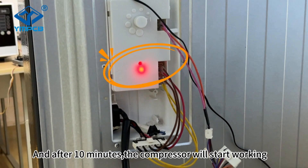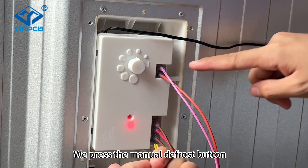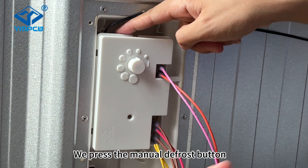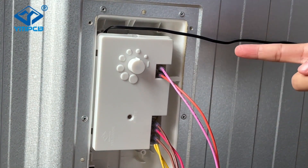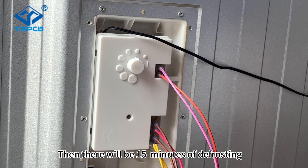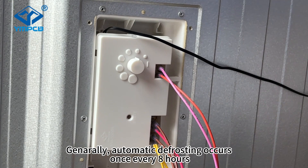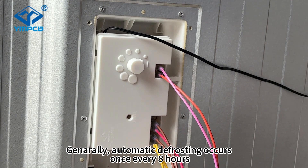After 10 minutes, the compressor will start working. Press the manual defrost button. Now the schedule light is off, and there will be 50 minutes of defrosting. Generally, automatic defrosting occurs once every 8 hours.